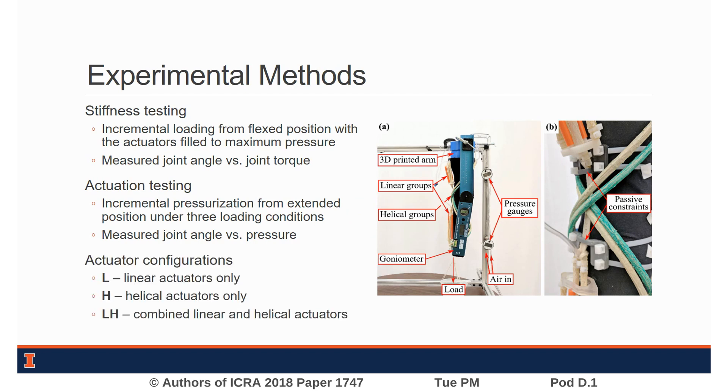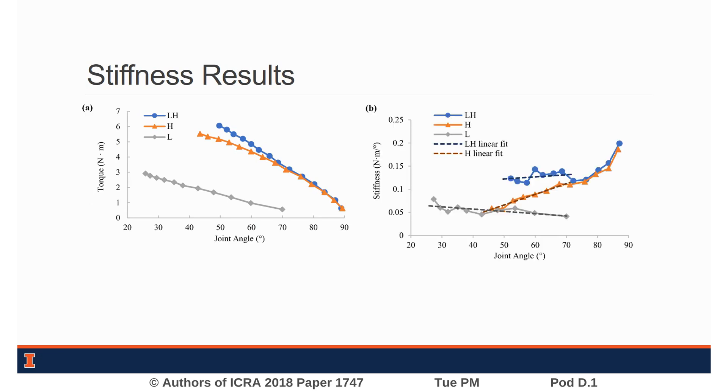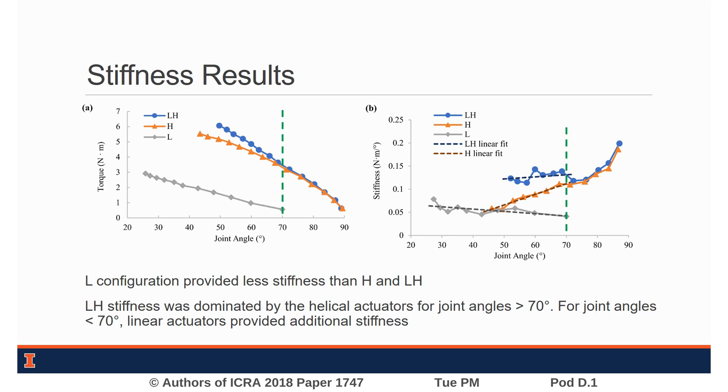We compared stiffness and actuation results for the linear and helical groups with a combined linear-helical configuration. We determined joint torque based on the loads and resultant joint angles from our stiffness test and calculated stiffness from these torque data. Helical actuators provided considerably more stiffness to the joint than linear actuators. Due to limited contraction length, the linear actuators only provided stiffness for joint angles below 70 degrees. Below this threshold, we can observe the contribution from the linear actuators to the combined configuration.